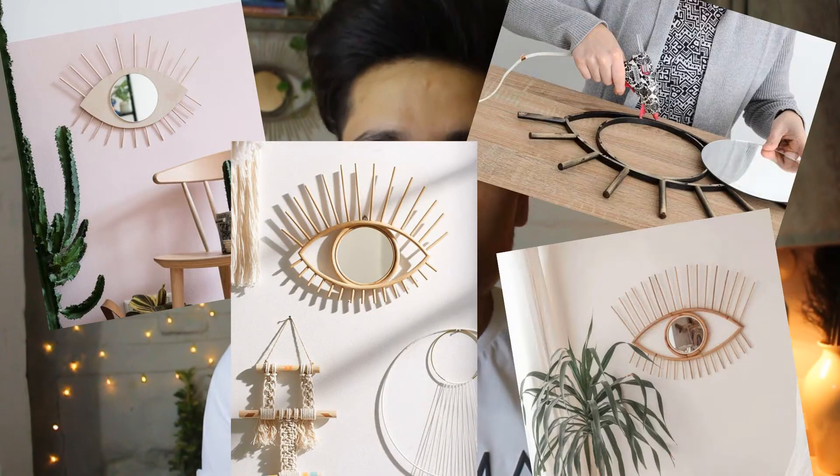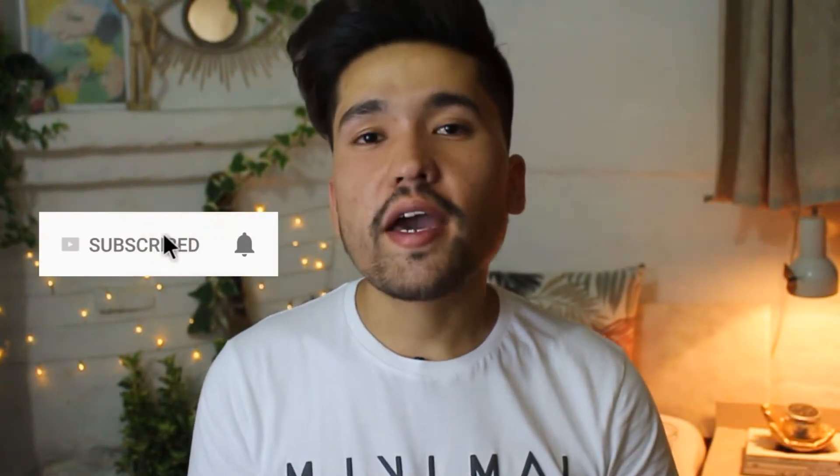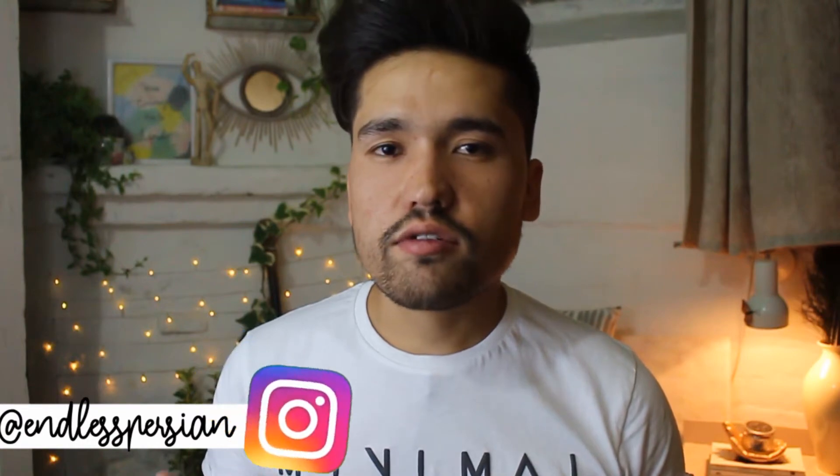Hi everybody, my name is Asnan and welcome to my channel Master DIY. In today's video I bring another brand new DIY for you guys. It turned out very beautiful and high-end looking. First time I saw this picture on Instagram, I said why don't you make it yourself. Please make sure to subscribe to my channel, turn notifications on, and follow me on Instagram. Without further ado, let's get started.